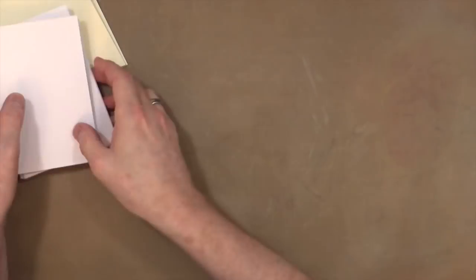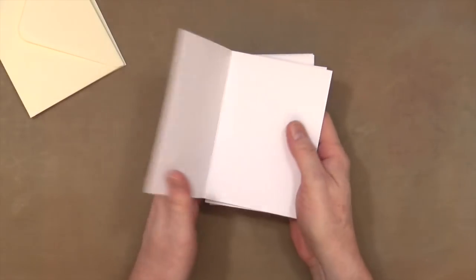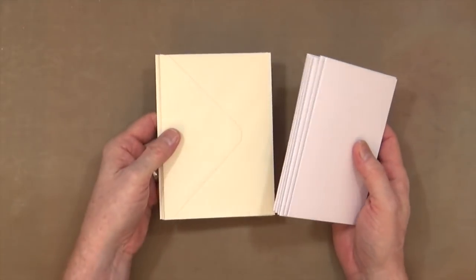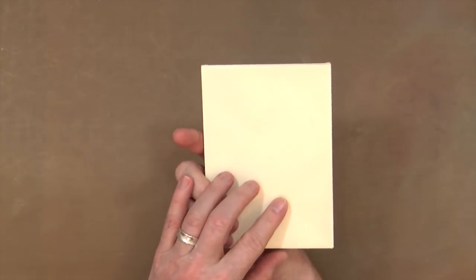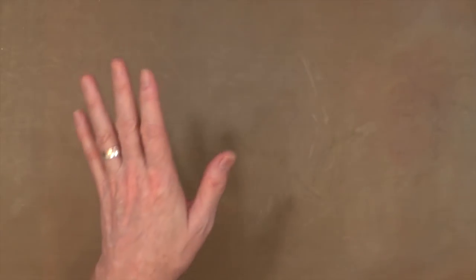I've already created six side-fold A6 card blanks. I've got my A6 envelopes — these are just a nice little off-white, a kind of ivory, maybe creamy kind of colour. Now I've got those done and dusted, I can put those to one side because I won't need them until a bit later on.